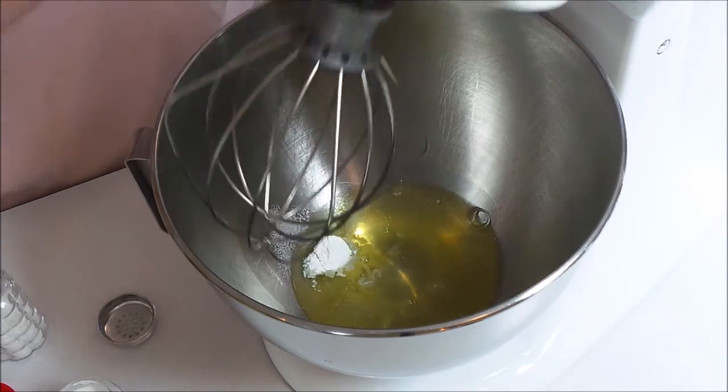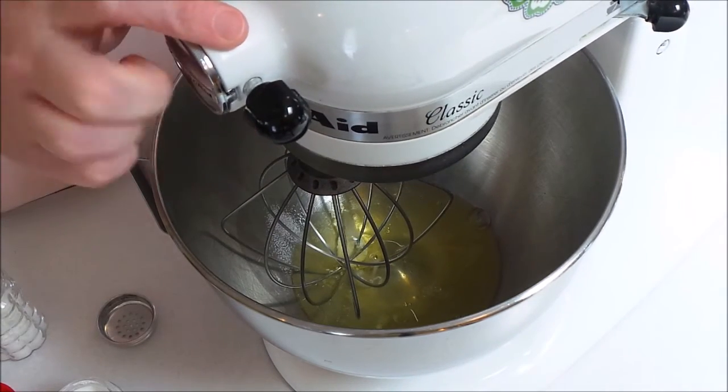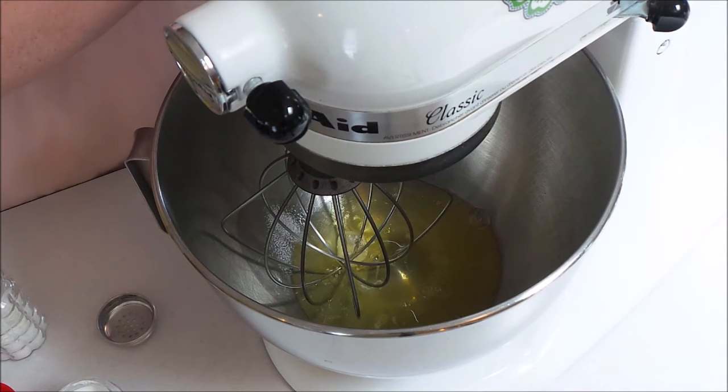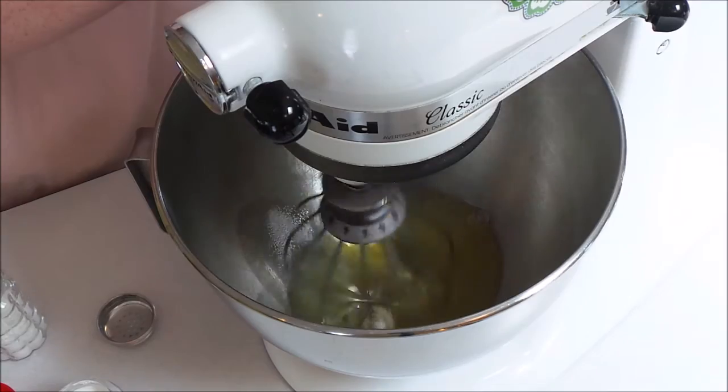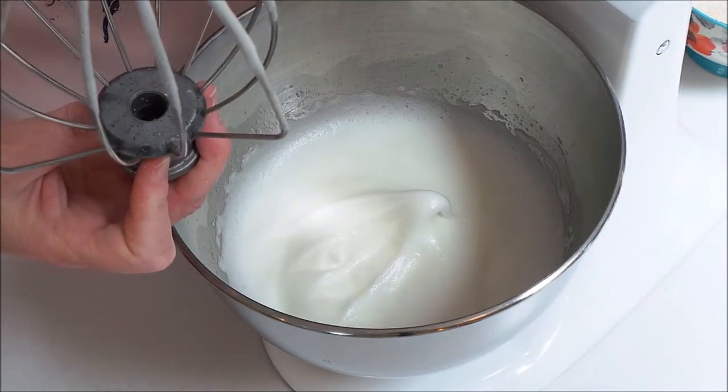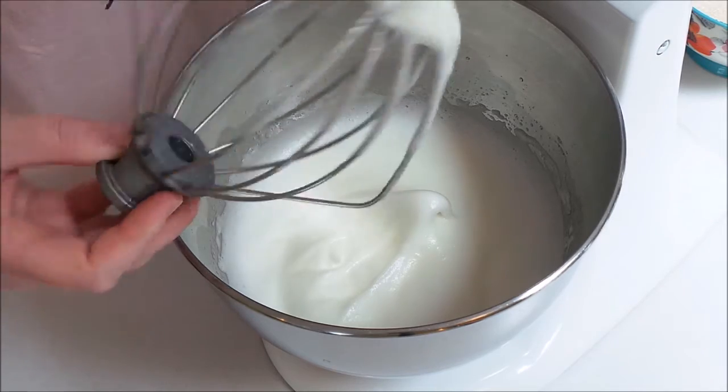Now I'm going to go ahead and start this on a medium speed until we get soft peaks, and I will show you what that looks like. So now I'm at the soft peak stage — you can see that the peak sort of folds over onto itself.